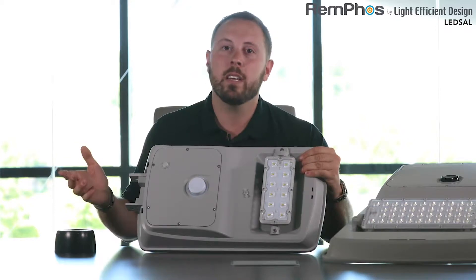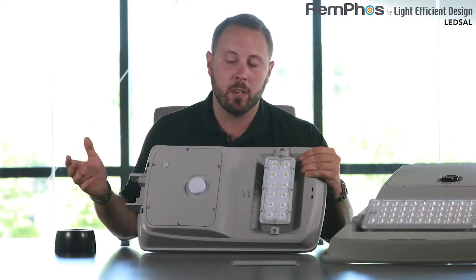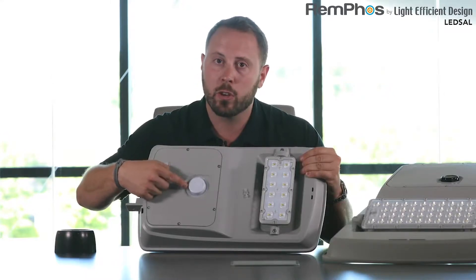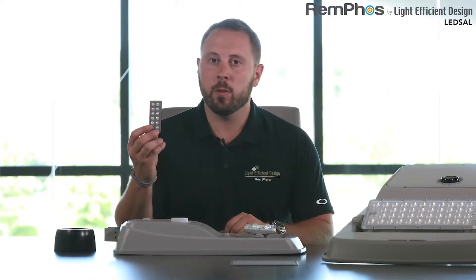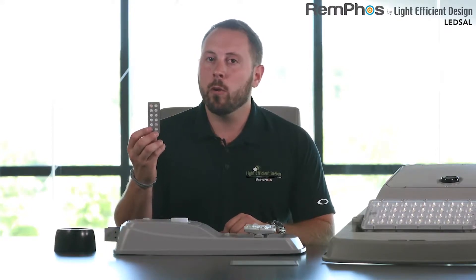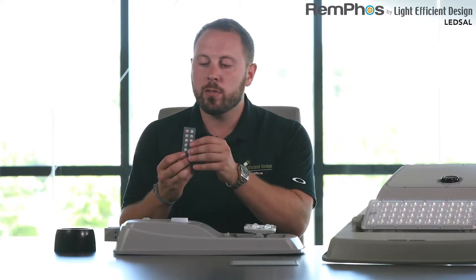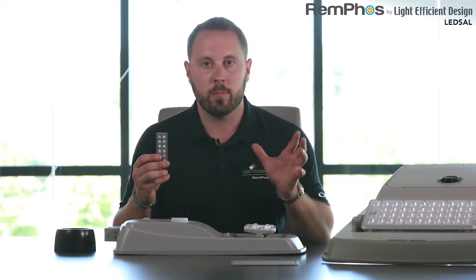Also on this unit is an integrated motion sensor and remote control receiver — that's this circle right here. Included with each fixture is this infrared remote control. One remote control can talk to any number of fixtures, and you can use this remote control after the fixture has been installed to adjust the program settings.